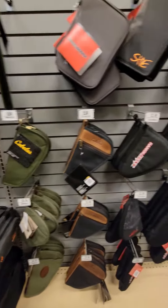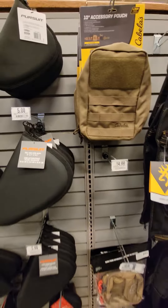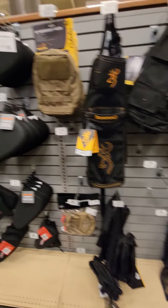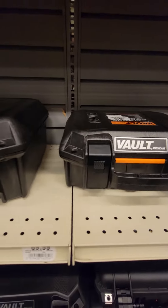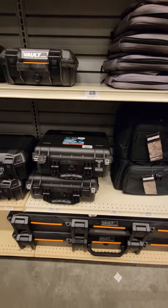I definitely wouldn't travel with my gun in none of these soft cases, or the gun box it came in. None of the soft ones, and none of them little string locks. It's got to be like a hard master lock or something like that — that's the only way I roll with it.